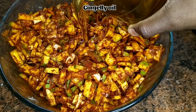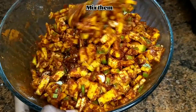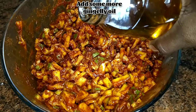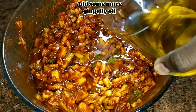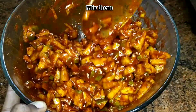Now just add gingerly oil as needed. Sesame oil is also very good for health — while making pickle, always prefer to use gingerly oil as it gives a good taste. Add a sufficient amount of sesame oil.